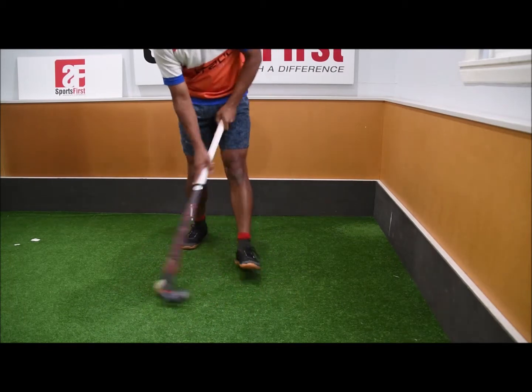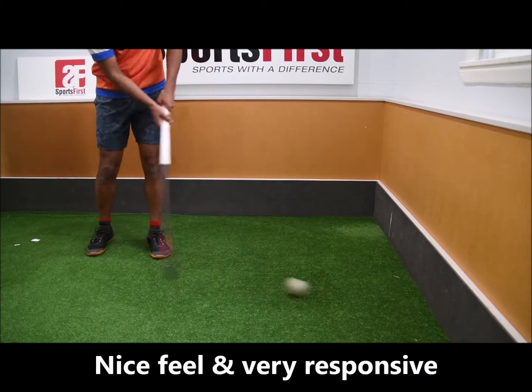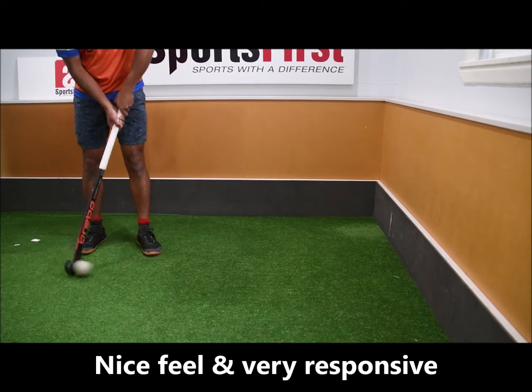Dribbling wise, easy to dribble with, great feel. Hitting wise, really really extreme.